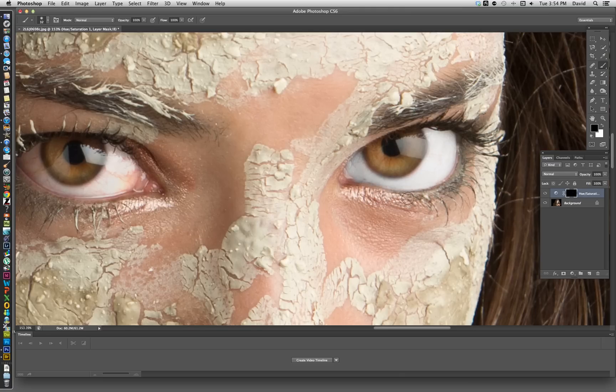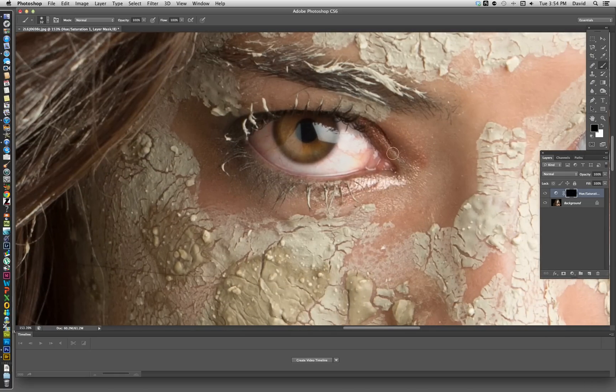We haven't done anything destructive that we can't easily go back to. Now we're going to come over and do the other eye as well. We toggle back to white and paint out the red again. If we take it a little too far and hit into the eyelid a little bit, we toggle back to black and just paint that back in.